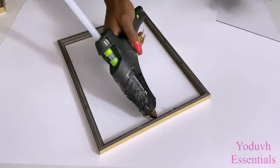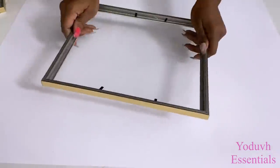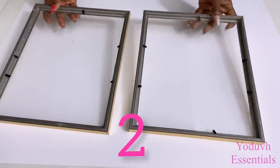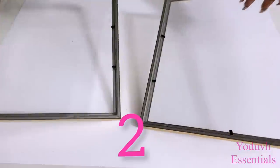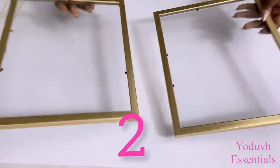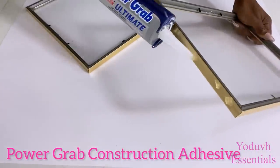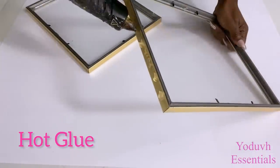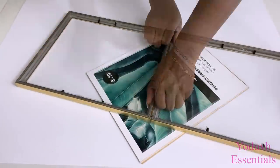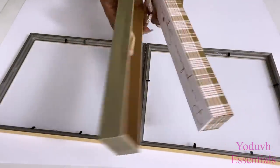Here I'm just simply gluing the glass onto the frame. I'll be using two frames and I'm going to be holding these two together with Dollar Tree plaques.